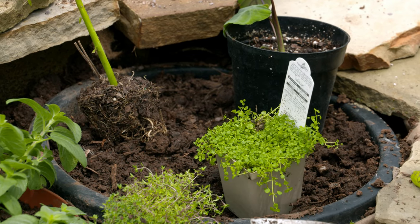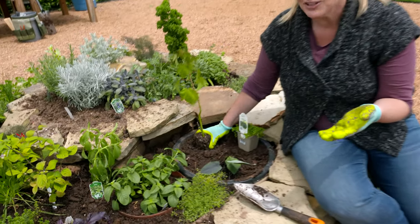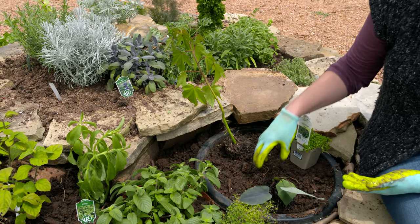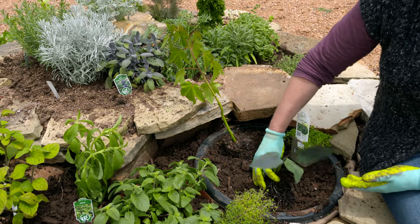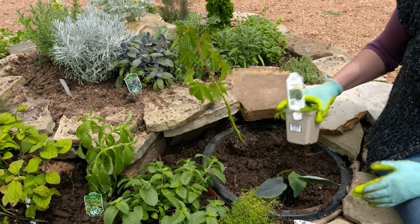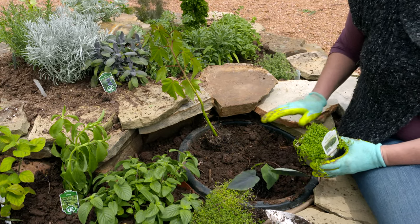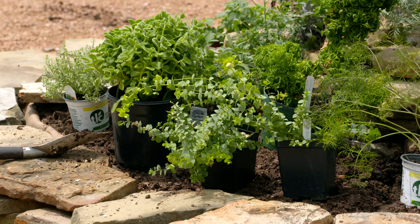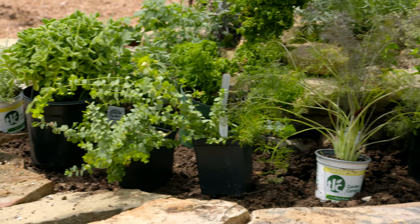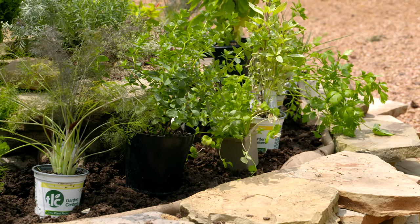Down in our bog garden we were a little loose with our definition of herbs — we've got a hibiscus, since many hibiscus enjoy wetter conditions, and there are tea hibiscus varieties you can incorporate. We also have a taro, whose roots you can harvest as a crop, and a mint that prefers wetter conditions. Other plants you might incorporate here are bee balm and monarda, which also do well in wetter conditions at the bottom of your spiral mound garden.